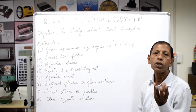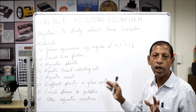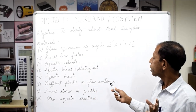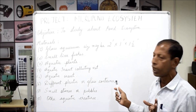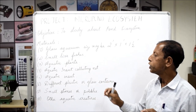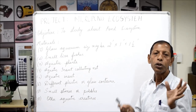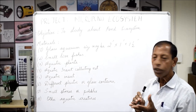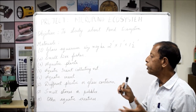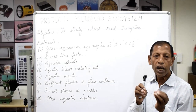At the fish market, sometimes small aquatic insects are also available along with small fishes. When you go to a water body, you can collect small aquatic insects with a net. You will also need plastic or glass containers to keep the material, and small stones and pebbles for the aquarium base — small size stones are preferred over clay as they are easily manageable.